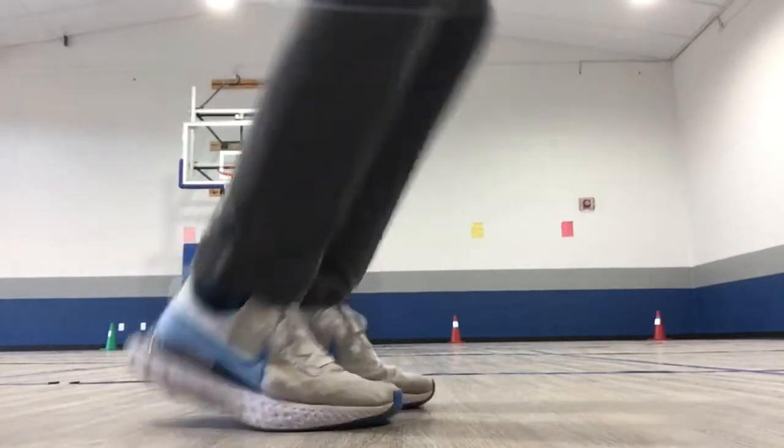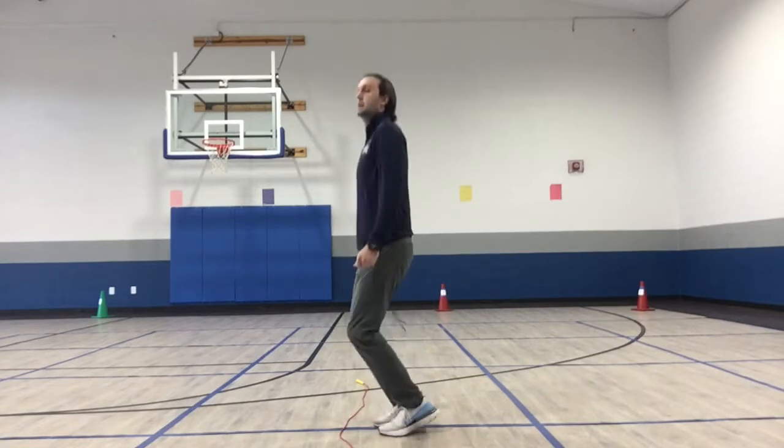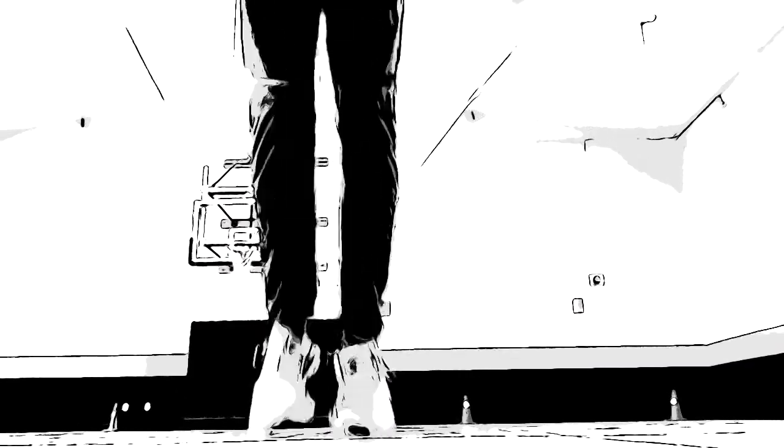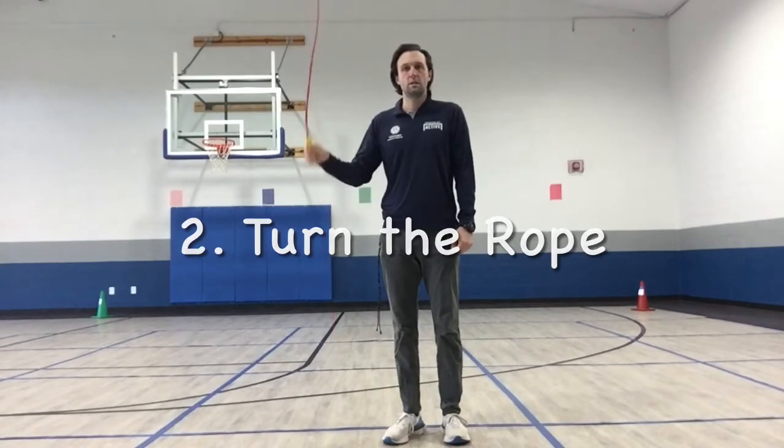Next, make sure you are on the balls of your feet — it's as simple as that. Step number two: turn the rope. Now I know you want to start practicing your jump rope skills, but first you have to learn how to turn the rope.